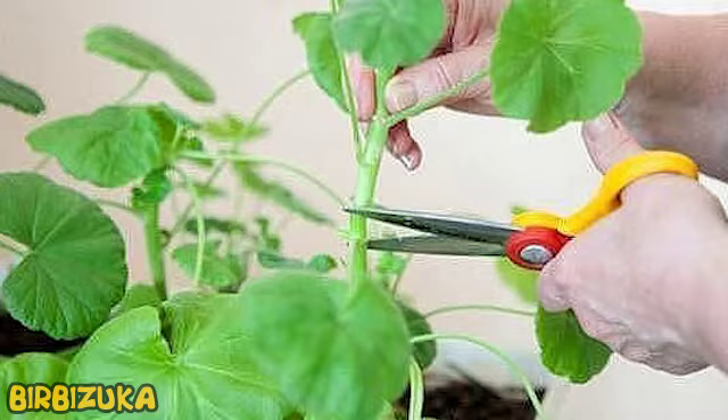If pelargonium has lived in your house for many years, and you have noticed that the flowers have become sluggish and small, learn how to properly care for bushes. Pruning Pelargonium – Basic Rules.